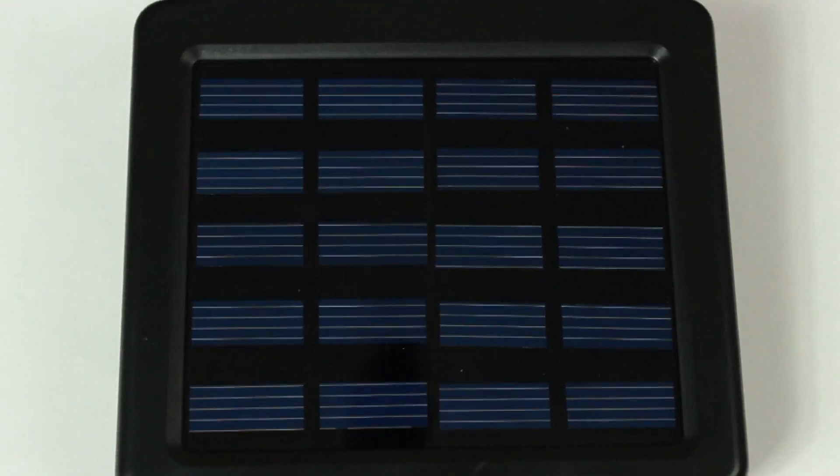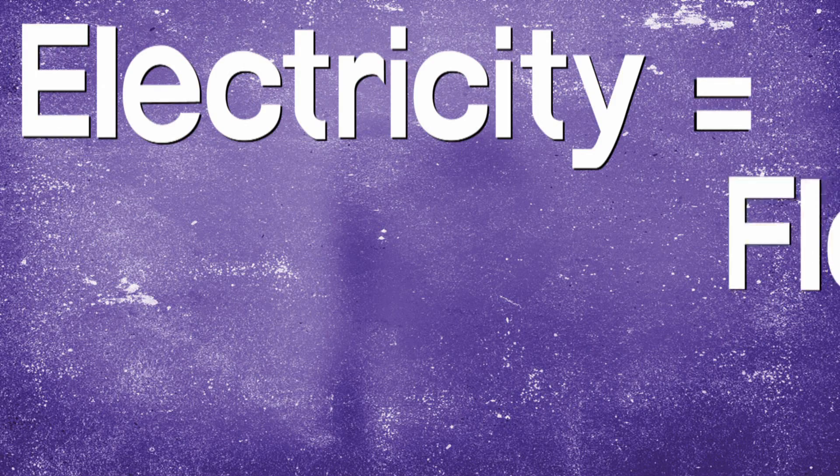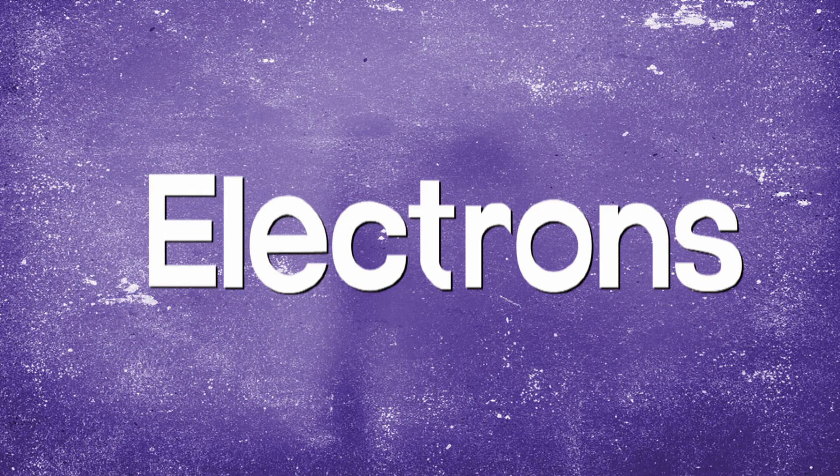This is a solar panel and this is how it works. A solar panel uses solar cells. A solar cell uses sunlight to make electricity. Electricity is the flow of electrons. In a solar cell, sunlight makes electrons move.